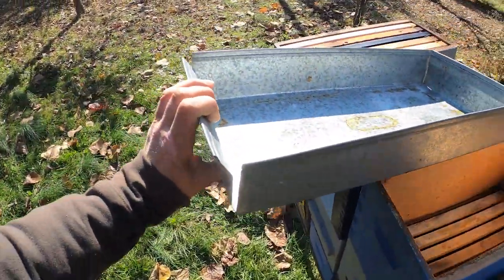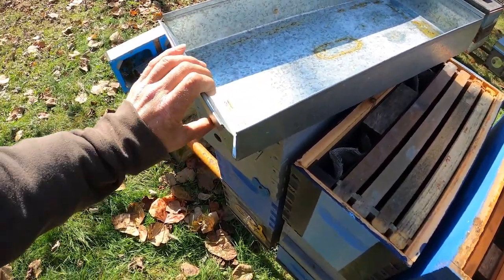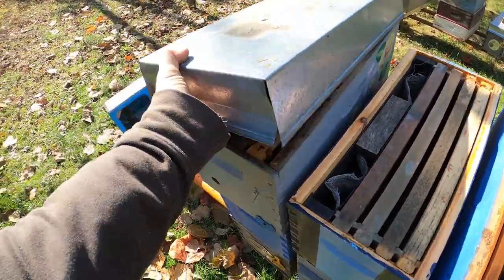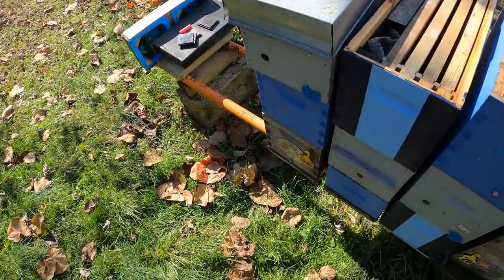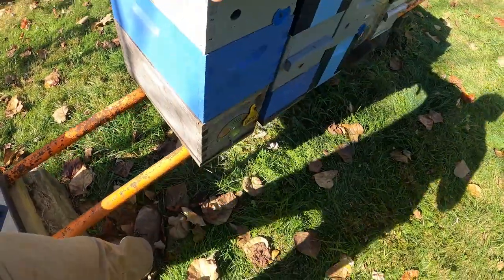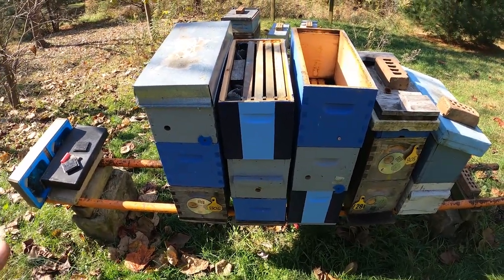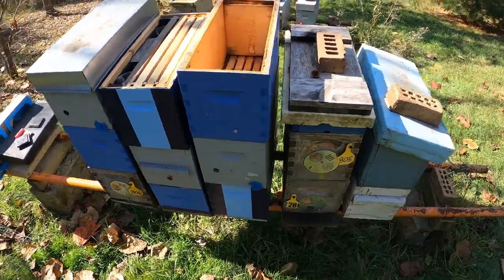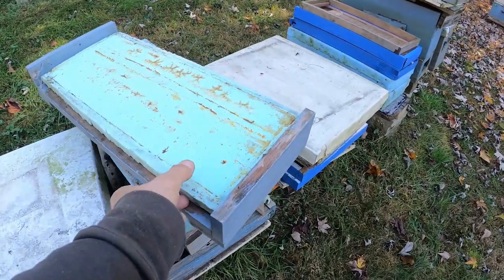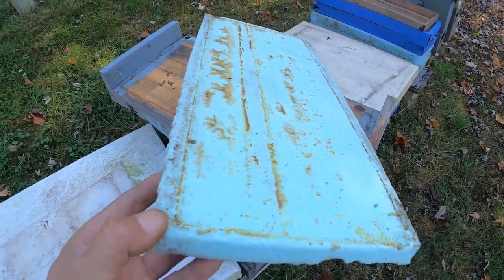These are some real simple metal lids — I believe I got these from Saracel; they sent them to me. It's just a piece of cut and bent metal. This fits right over the colony just like so. I'm going to get some lids and close those two up, pick up my beetle barns, and see what other things I've got to get into. Here's a piece of that foam I'll stick on top of each nuke — you can see where it was on the colonies last winter.